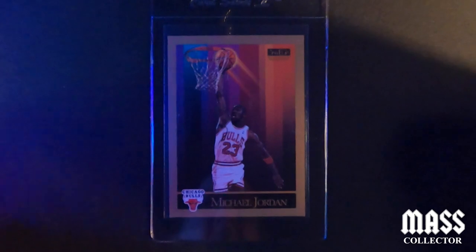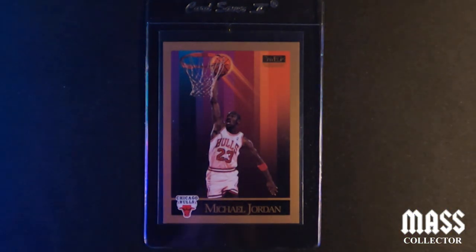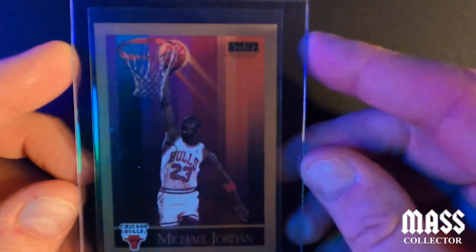Alright, let's get after it. First up is a Skybox Jordan 1990 — I think it's a nine, maybe a ten. There's a small white corner on the top left and it's slightly off-centered, but it measures 60/40 or better so we'll see.